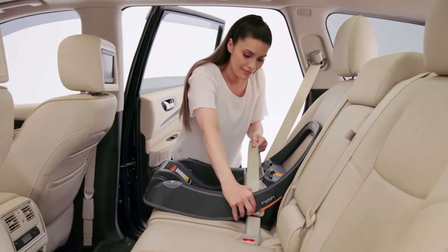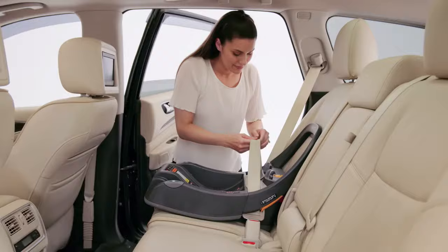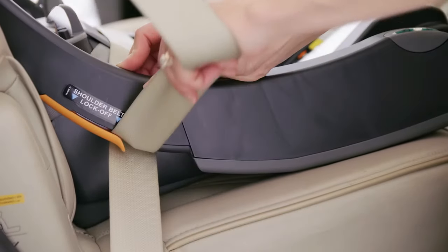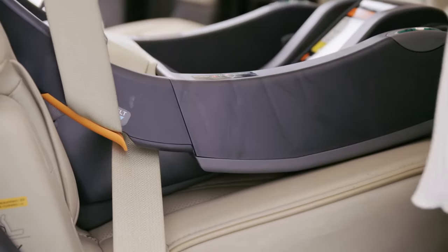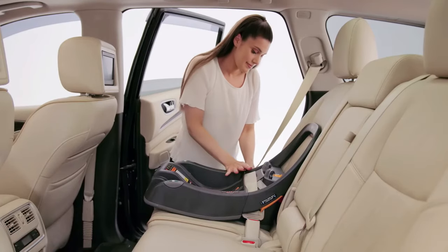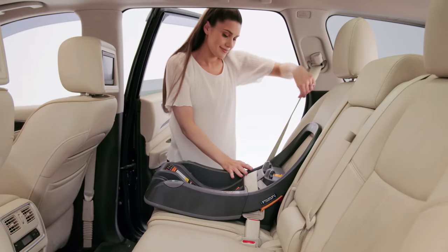Then, while pushing down on the base, pull up on the vehicle shoulder belt to remove all the slack. Keeping tension on the shoulder belt, slide the belt into the belt lock-off on the opposite side of where the vehicle seat is buckled. Do not pull on the shoulder belt after it's positioned in the lock-off.